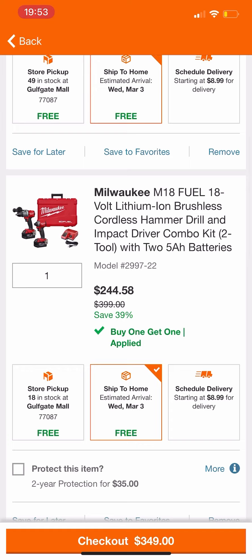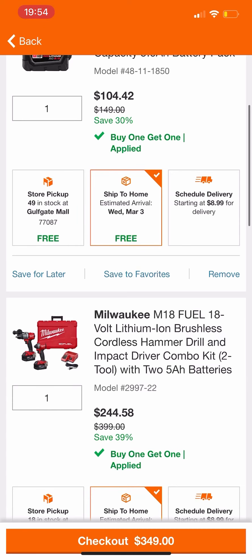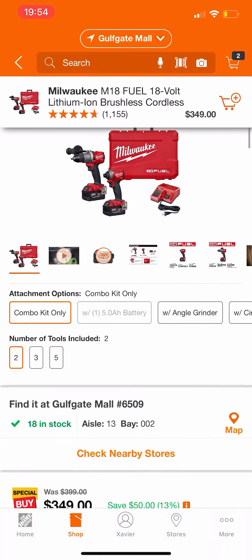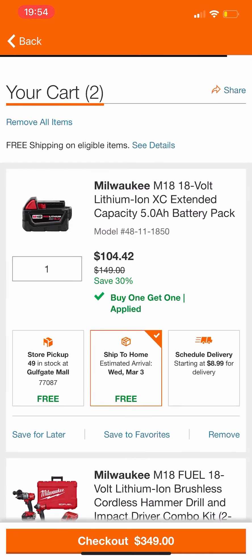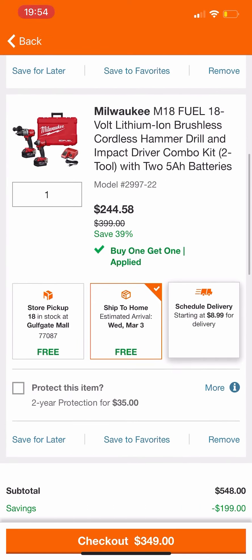I don't know how long it's going to stay like this, so you might want to jump on it as fast as possible. When you click on the two tool combo kit, you'll know it's working when it pops up to $349 — if it pops up to $399, it didn't work. Make sure it says $349, add the five amp battery and the combo kit to your cart, check out, purchase both, then return the battery.